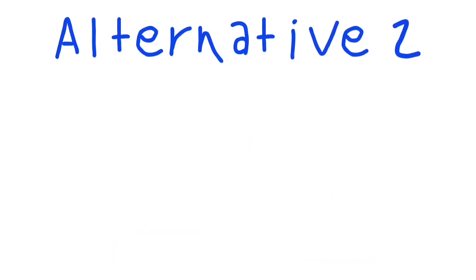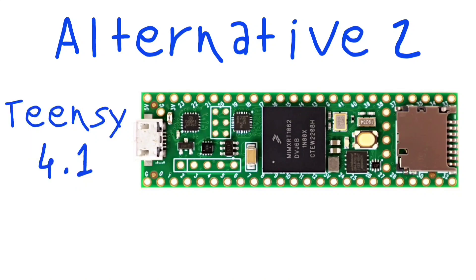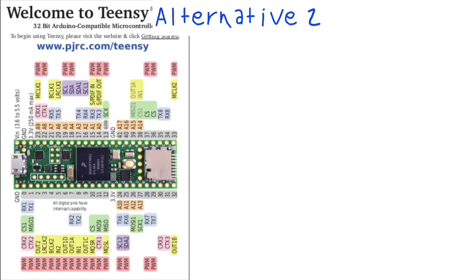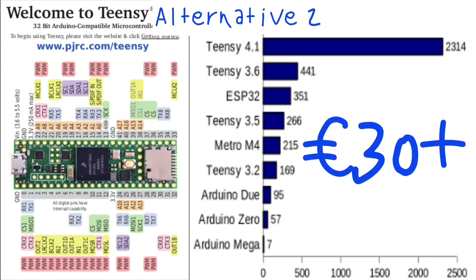At the complete other side, we have the Teensy 4.1. It's basically an ESP32 without wireless communication, although there is some sort of wireless kit available. But it is even more powerful, with a 600 MHz clock, 8 UART, 3 SPI, 3 I2C, and 55 GPIOs. It can also be configured as a USB device or host, so you can emulate or interface with HID devices. Here are the speed benchmarks. Teensy costs about 30 euros, so it's a bit more pricey.